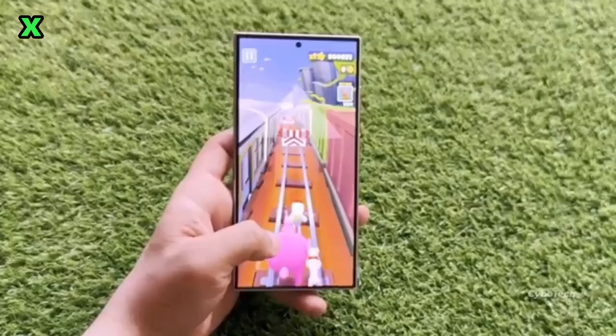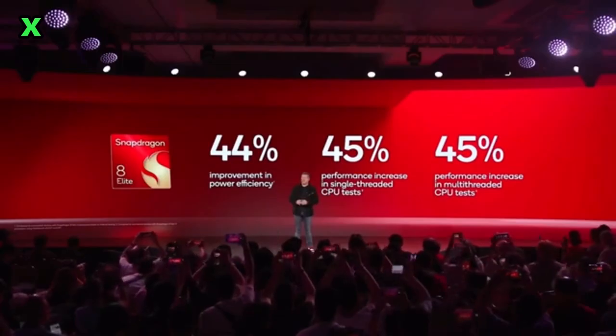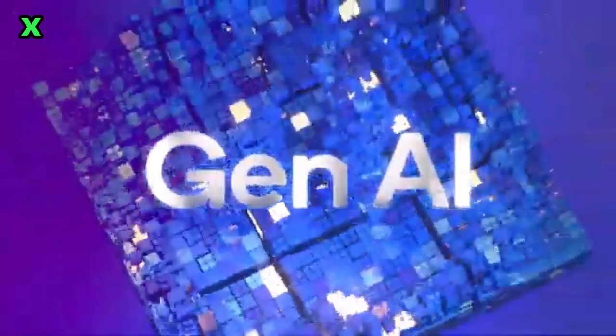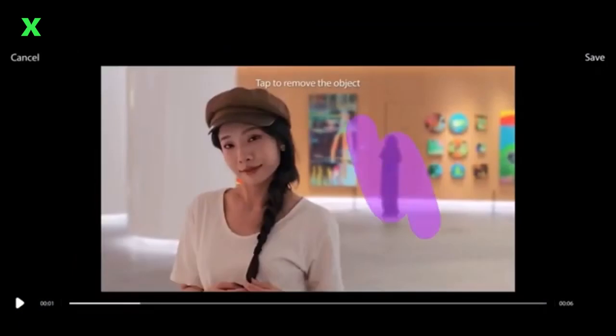It resembles the Galaxy Z Fold 6 way too closely, almost like it's just a slice of it missing its other cover screen. Look at the antenna placements and camera layout — they match perfectly with the Z Fold 6. This isn't what we expect from the S series. So if you see this photo, just remember it's likely a clever hoax.